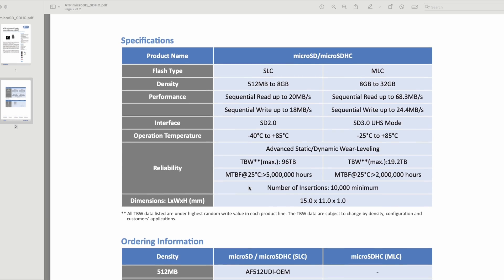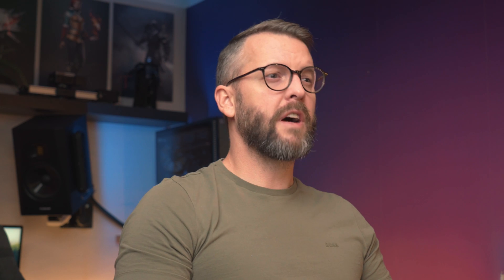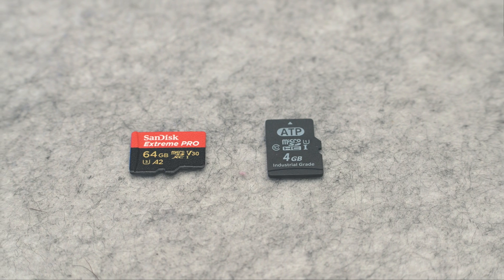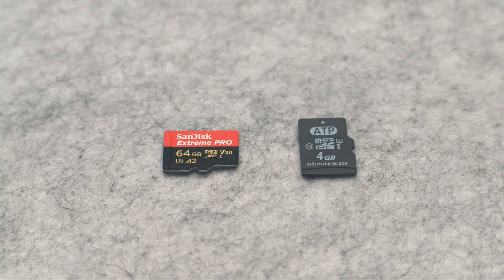The ATP spec sheet, though, lists things such as the number of times it can be inserted into a slot, but more importantly, they list their MTBF — or mean time before failure. If you're unfamiliar with the term, it's a measure of the reliability of a system or component. In ATP's case, these single-level cell cards are rated at 5 million hours. And you heard that right — these are single-level cell cards. Compared to multi-level cell designs, this means they offer the lowest data density, and the consequences are twofold: one, lower capacities, and two, higher price. For example, you cannot buy this card in sizes over 8GB — for that, you have to look at their multi-level or MLC cards.